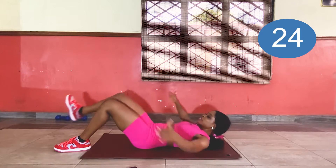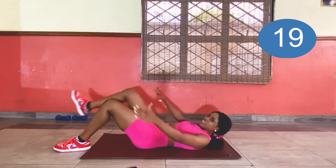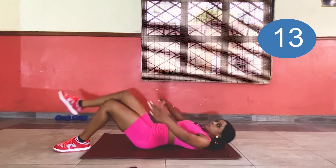I actually have a little bit of this suit on, so it may be difficult for me doing some workouts, but I'm going to push through it.